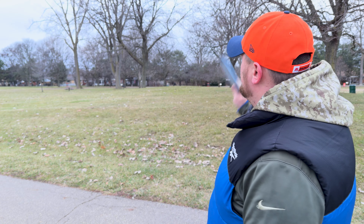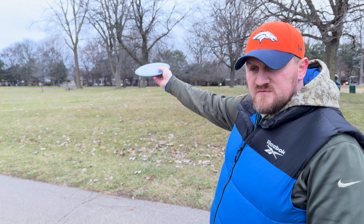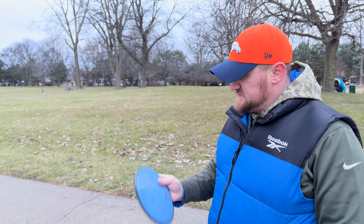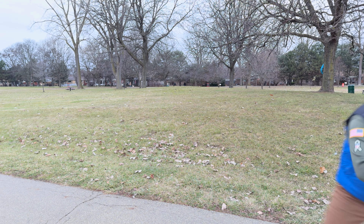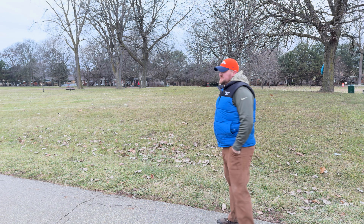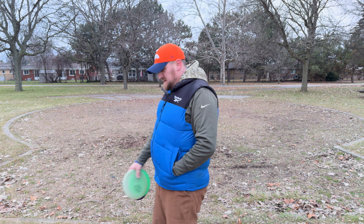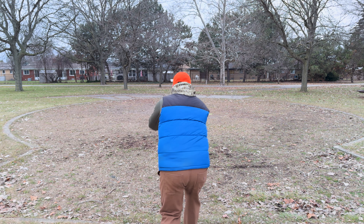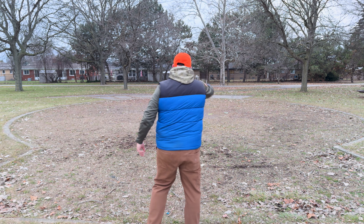We made it to hole number 18 — 259 feet to the basket. It's the island hole again. There's a wide area to the left if you've got the forehand, but mine kind of sucks right now. I'm going to try and plunge up the middle — a baby flex with the Tesla. This thing seems to be pretty beefy, so I'll give it a little anhyzer and let it flex back. How is that thing so freaking stable? Here we are again — putting from the drop zone because I hate this island. And that'll do it.